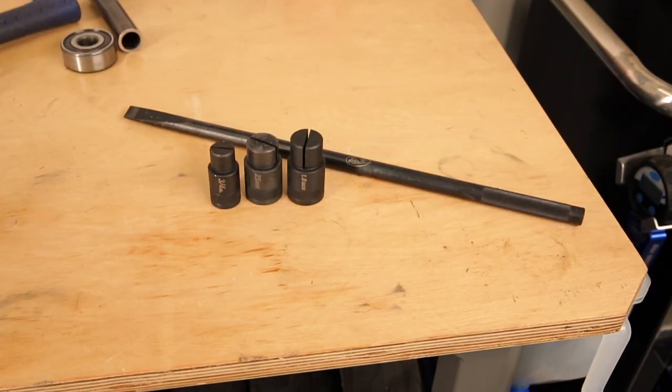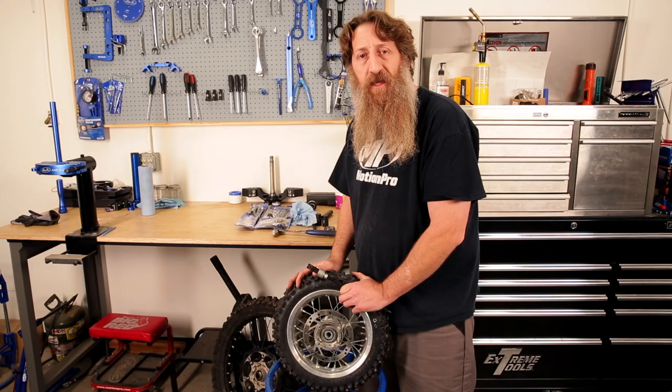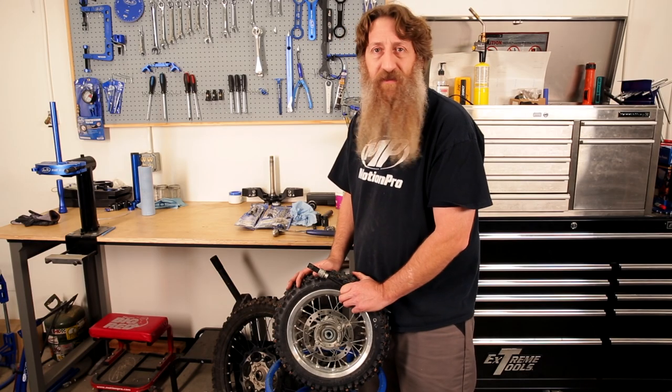See more of our tire and wheel products at motionpro.com, or check us out at your local powersports dealer or your favorite online retailer. Thanks for watching and keep an eye out for more videos coming soon.